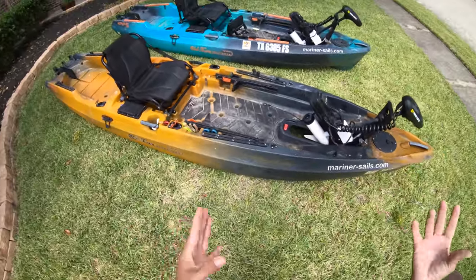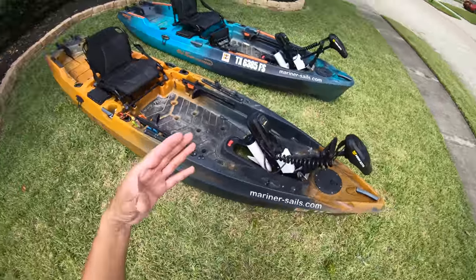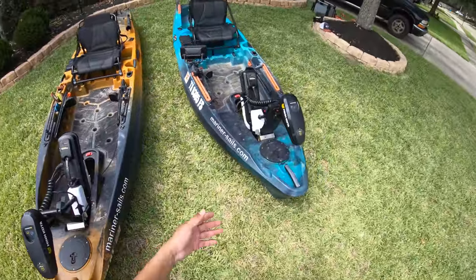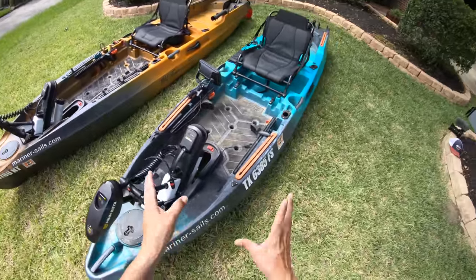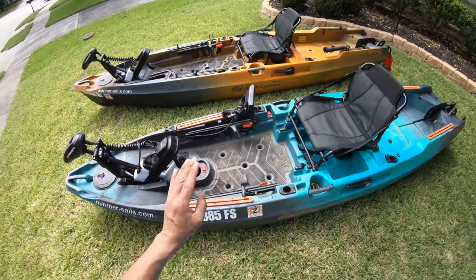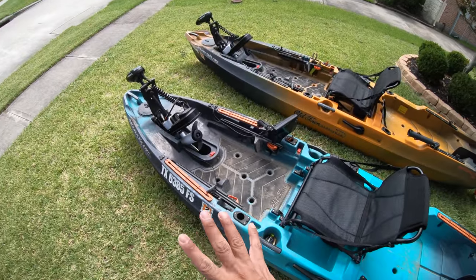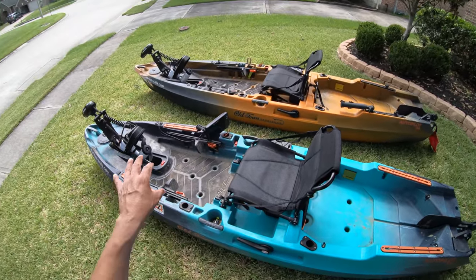What I was told is it's the hull design. The way the hull is designed you're not going to get any more speed. Even if you throw a stronger thrust trolling motor on, it's still not going to go any faster because of the hull. So hopefully they tweak that a little bit and come out with a different hull design.